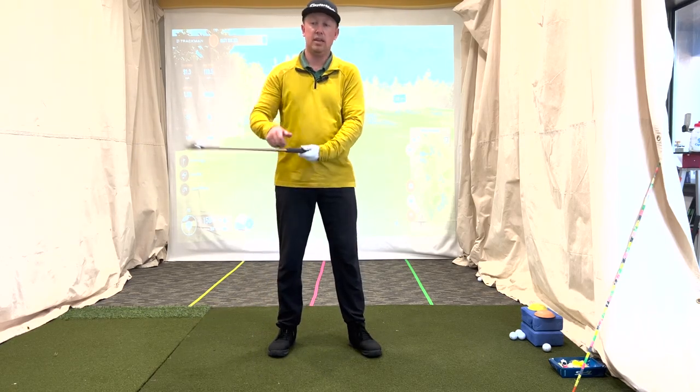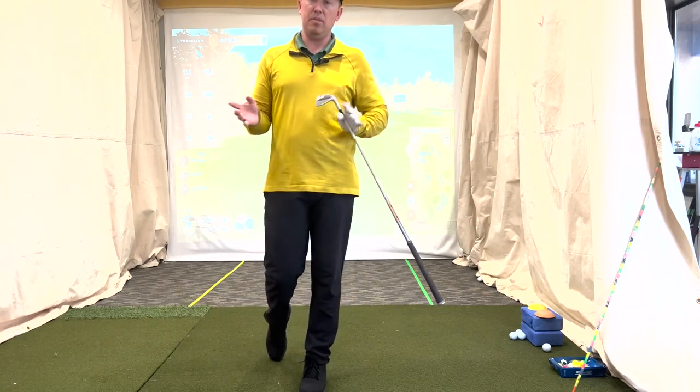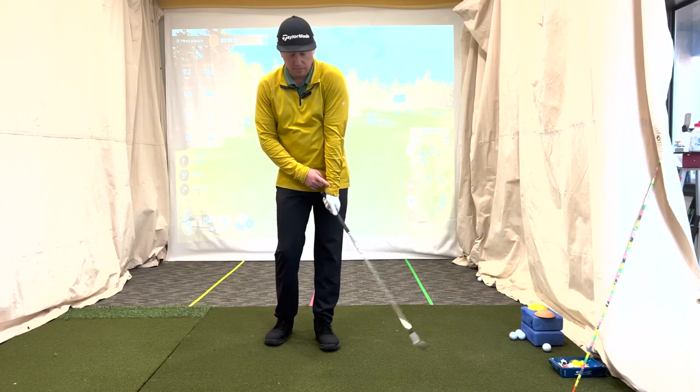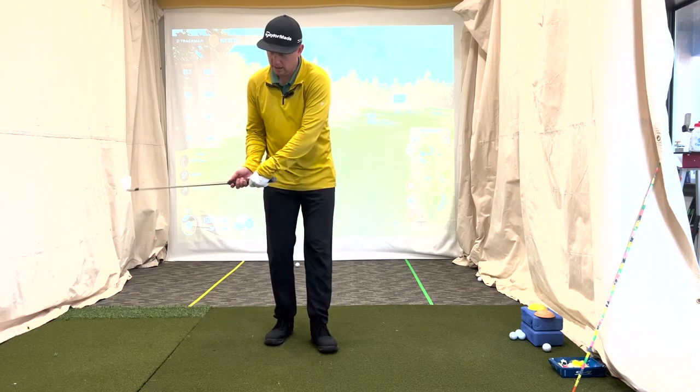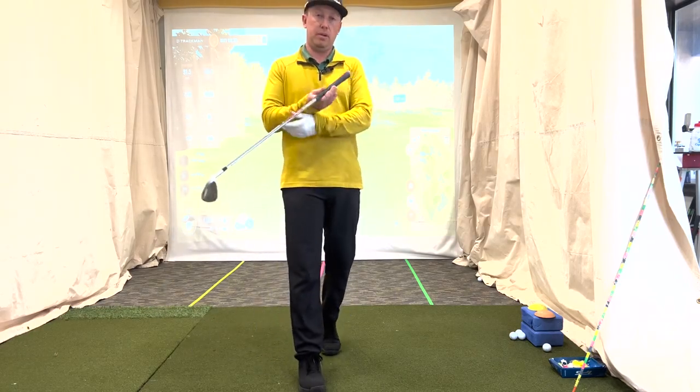I can add some twists, I'm going to be pulling up on it at the same time — I can make some goofy things happen — but for the most part, this left hand isn't strong enough, it breaks down too soon, right hand over-dominates. Now, that's for a right-handed golfer; there's lefties out there, just flip it around.